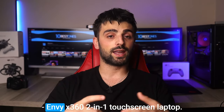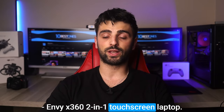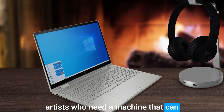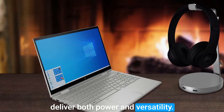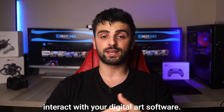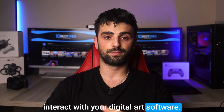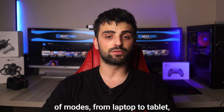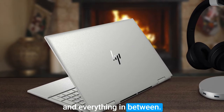Number three: the HP Envy x360 two-in-one. This laptop is a great choice for artists who need a machine that can deliver both power and versatility. With its touchscreen display, you'll have a natural and intuitive way to interact with your digital art software. Plus the 360-degree hinge allows you to use the laptop in a variety of modes, from laptop to tablet and everything in between.